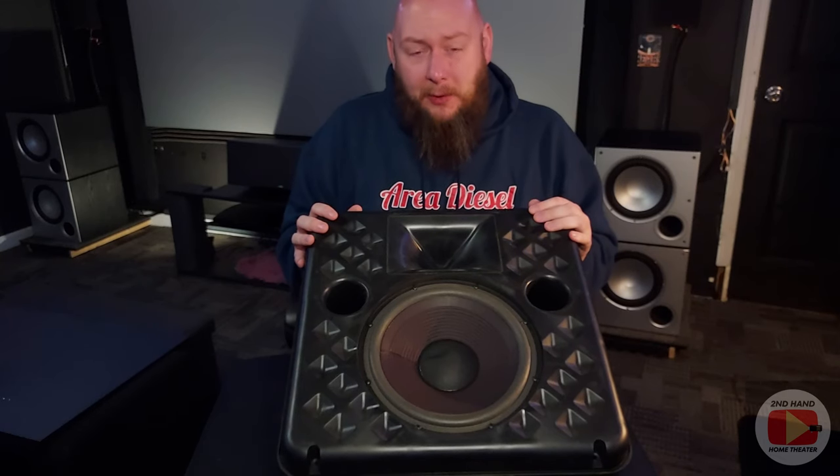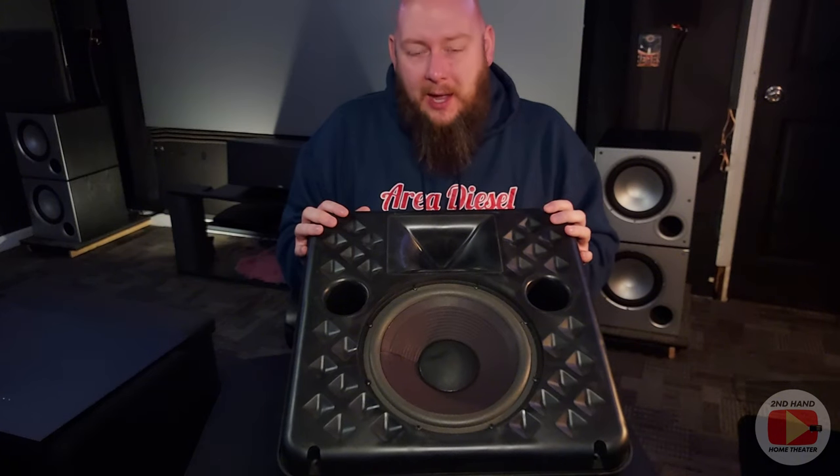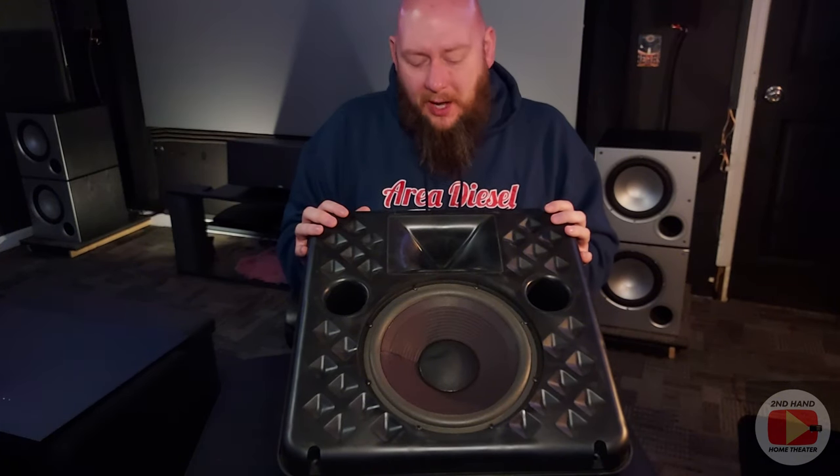For me, my Rotel AVR maxes out at 100 watts, but it can do 100 watts with every channel driven. That is more than enough to power these at 96 dB sensitivity — you can definitely get clear audio out of these without any issues at 100 watts a channel.